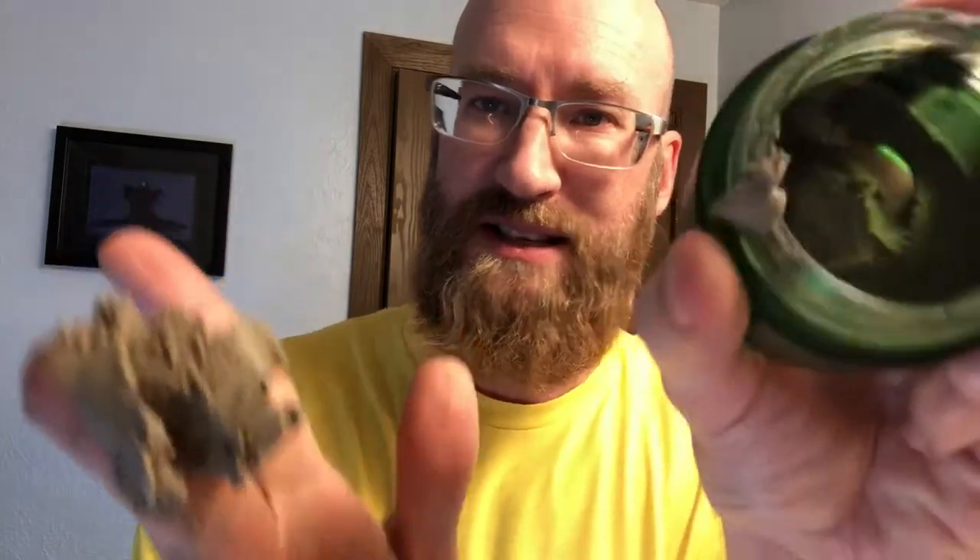It's a Dead Sea mineral mask, so it looks like this. As you can see, I have used a lot of it, and for my beard I need a lot — I'll probably use this whole jar or at least the rest of the jar. Here's what you do: you just take this mask and you're going to generously apply it to your beard. This has just an amazing smell — it's a mineral smell, it's a minty smell. I'm just going to generously apply this to my beard and literally clean my beard off tonight.